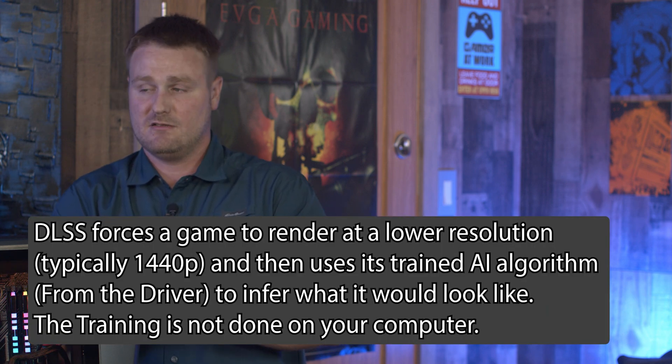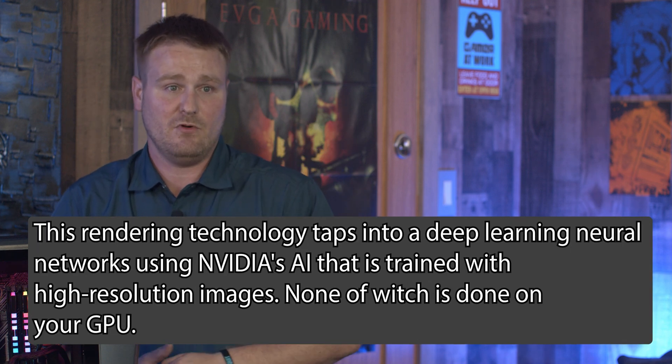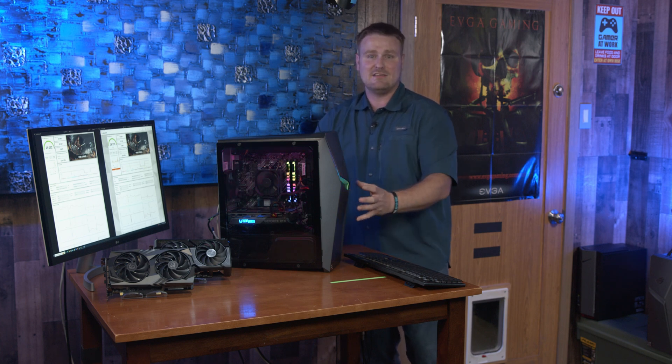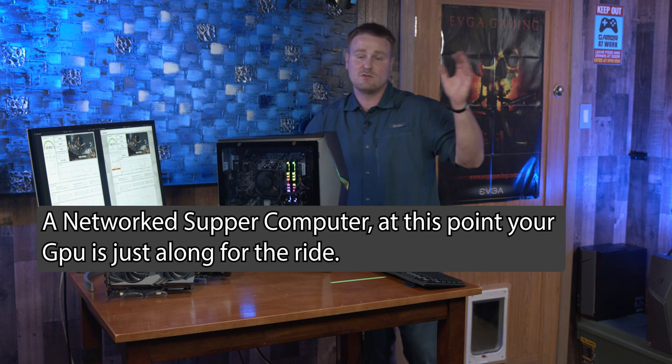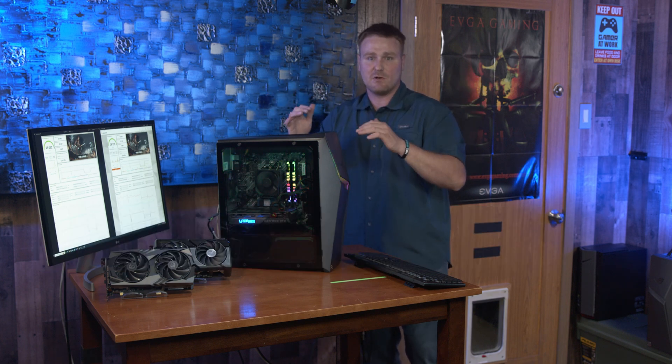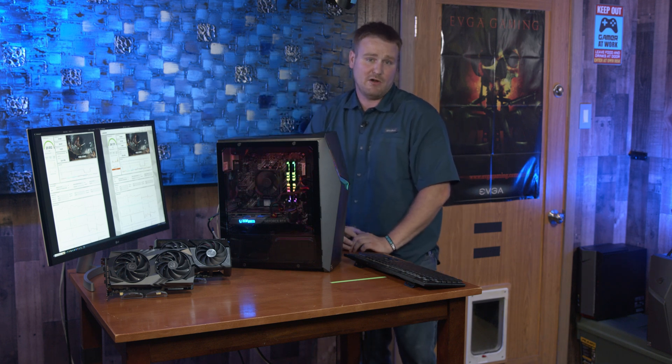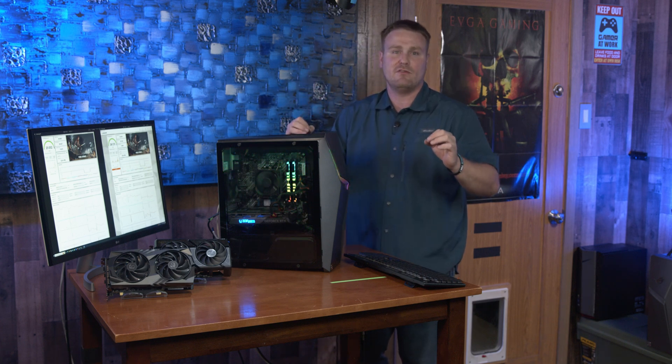We're in a capitalistic society — which card do you think is going to get the best updates? It's going to be the newest card. You'll see the most significant DLSS gains on the 40 series versus the 30 series. They might give a 2% bump to DLSS 2.0 while DLSS 3.0 gets a 30% bump, and that's got nothing to do with your current hardware — it's algorithms running on Nvidia's supercomputers. They run these games through algorithms and supercomputers, then push the improvements out in driver updates, which translates into better FPS on your end. That's DLSS 3.0 basically explained.